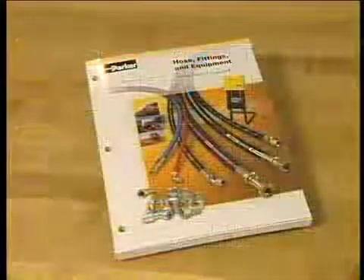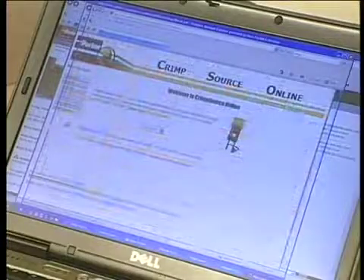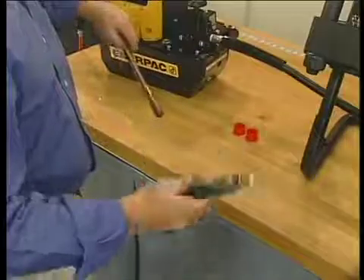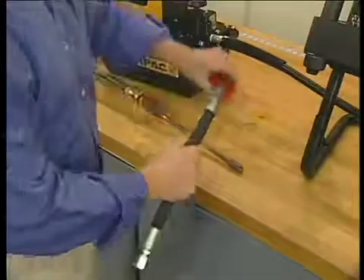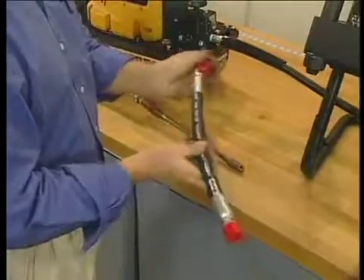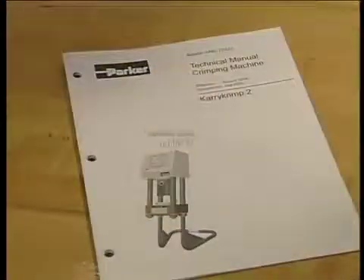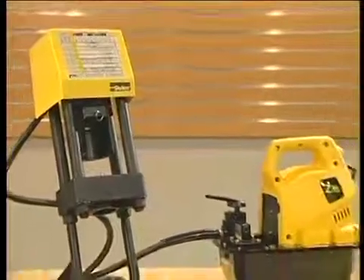You can find the correct crimp diameters on the Park Crimp decal, in the Parker Hose Products Division 4400 catalog, or online at CrimpSource. As a final step, remove any particles in the hose with compressed air and cap if necessary to avoid contamination. Those are the basics of your Carry Crimp 2 machine.